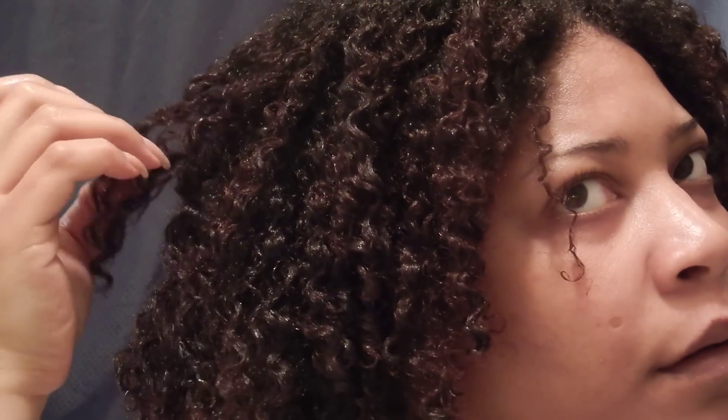Now I'm going to give my hair a shake. This is what it's looking like soaking wet. This is what the back is looking like — hopefully I got that part out. But this is what the back is looking like.